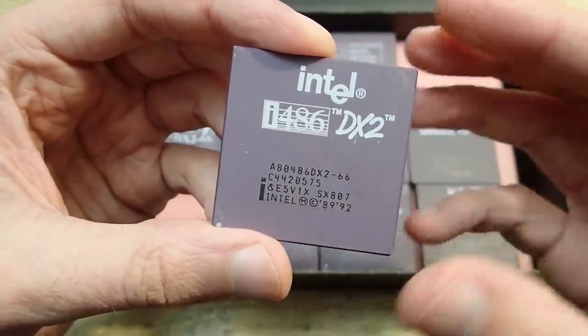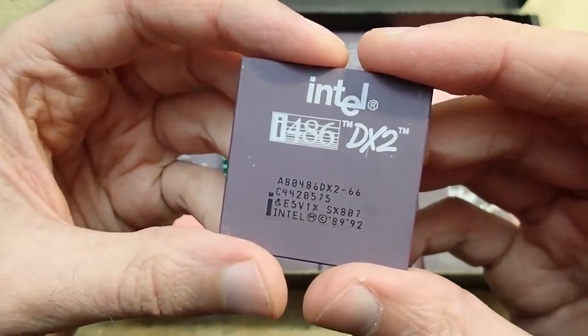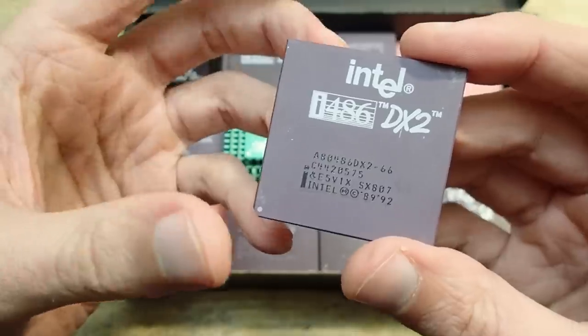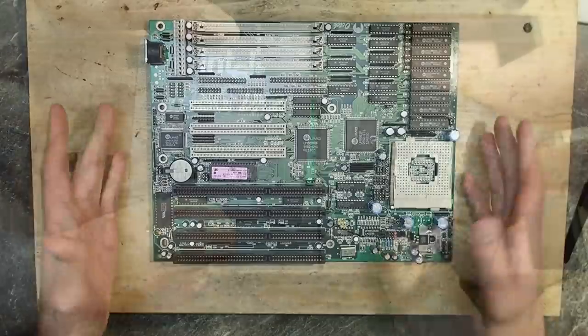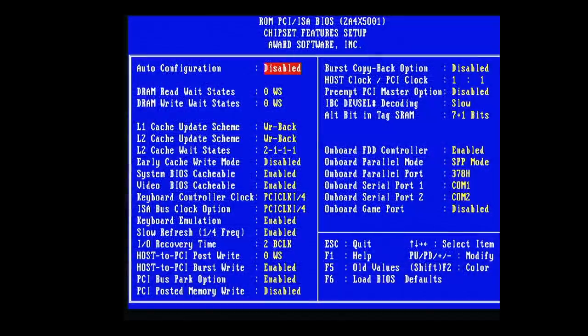The 486 platform was considered a cheap, low-end alternative to the Pentium platform, which is why I always consider the DX2/66 the most interesting 486 CPU. For stability tests, this board turned out surprisingly stable. I could turn all timings and ratings to the limit — reducing all memory wait states to zero, reducing cache access times, and enabling slow refresh rate, which boosts memory bandwidth quite a lot. I've already explained in a previous video why 'slow' in this context actually means fast.